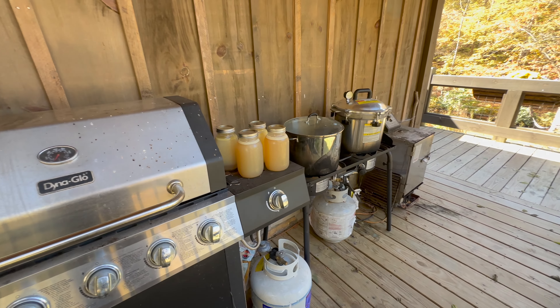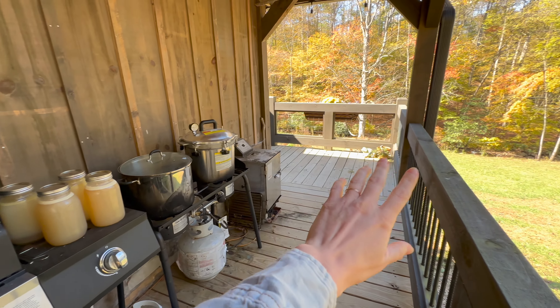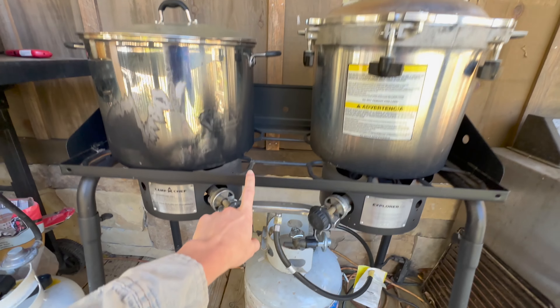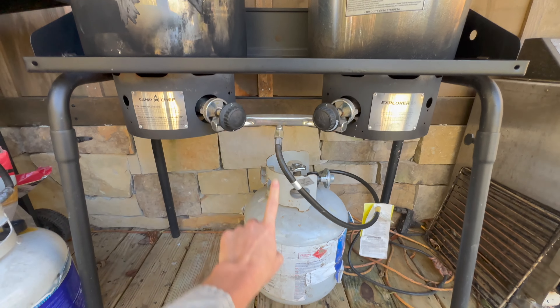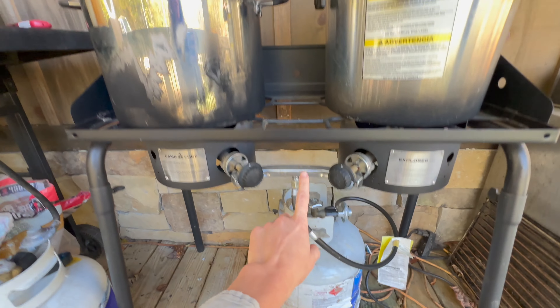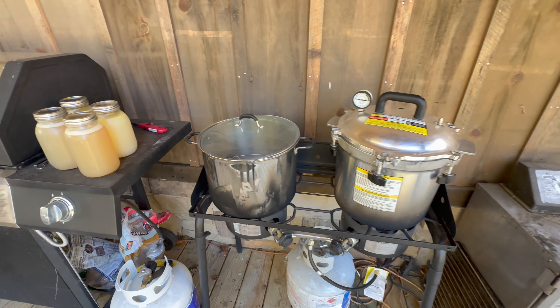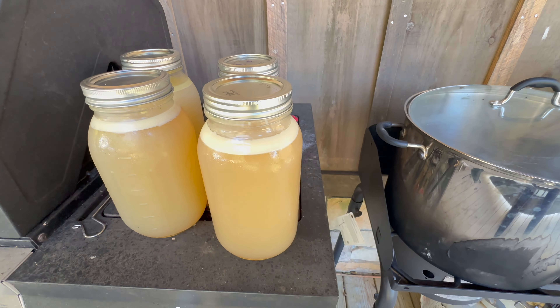Just to give you a review: I'm on my porch, I've got my Camp Chef electric two-burner stovetop, my propane, my water bath canner, my pressure canner, and I've got my broth here that I'm going to be pressure canning today.